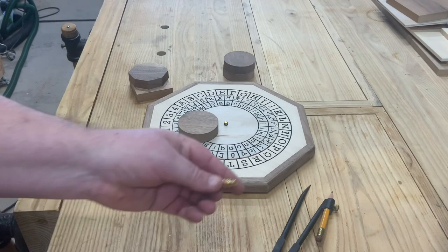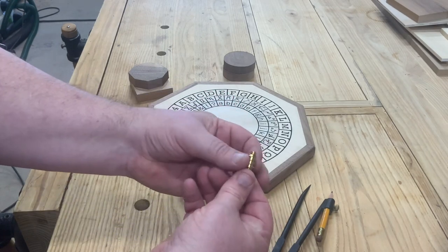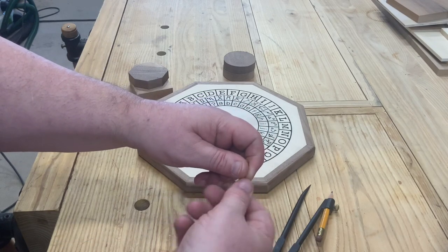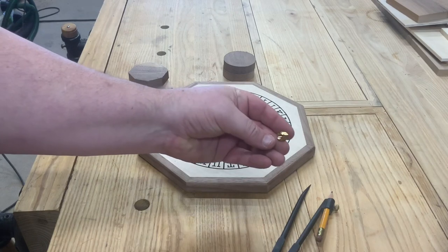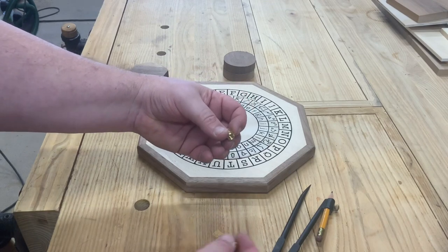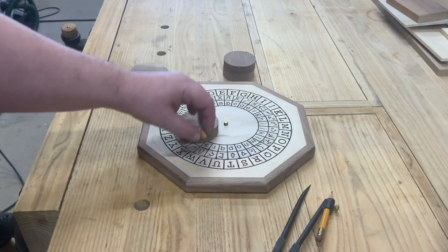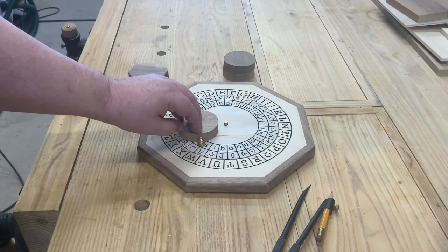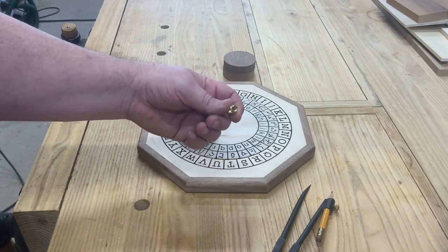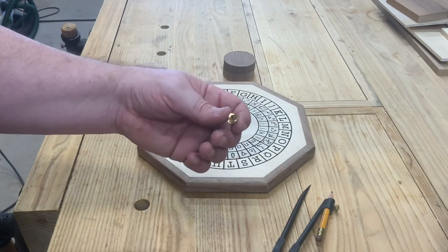In the past I've used threaded inserts — these guys right here. What you do is drill a hole into your piece, the threaded insert goes into that hole, and then you thread that bolt right on in there. I find these are pretty close to the same height, so you do have to be careful of the size you put in. They work fine — there's absolutely no reason you can't use them.